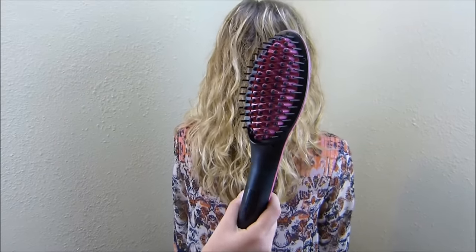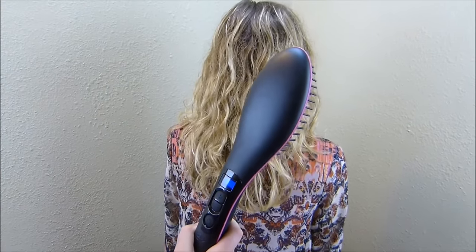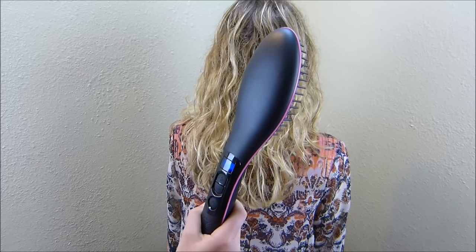This is what the brush looks like. It has an on and off button, and it goes up to 450 degrees. We are going to do it at 375.